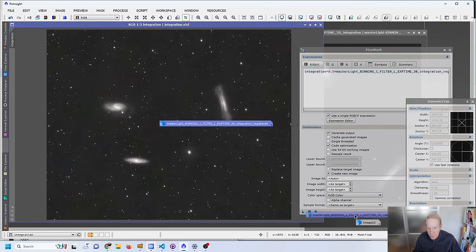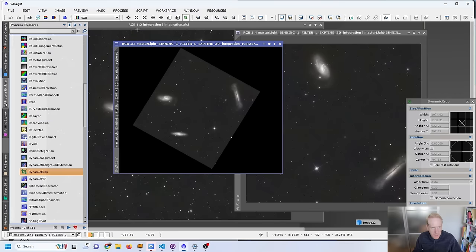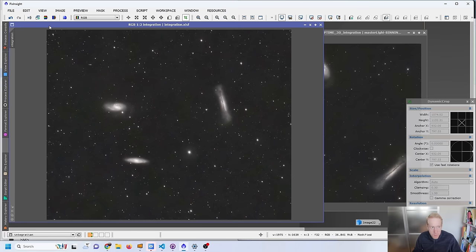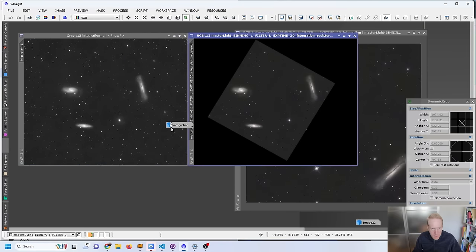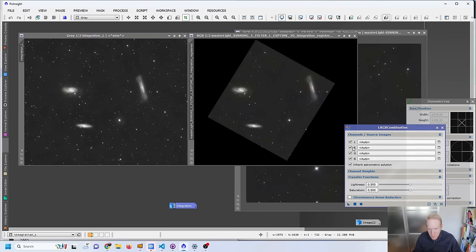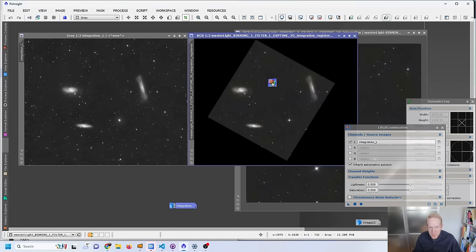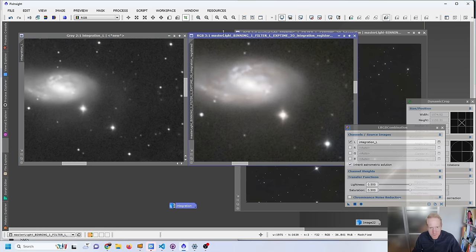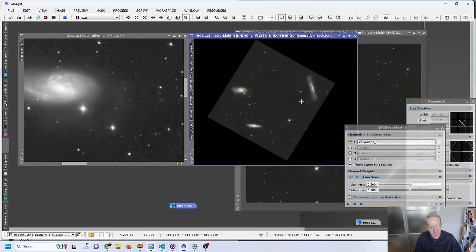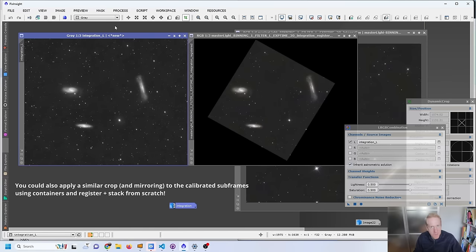After applying the dynamic crop, here we have a combined image — not too bad, but definitely less good than the older image. Another method would be an LRGB combination: take yesterday's image as the luminance channel, extract the luminance — the black and white information — then use the LRGB Combination process, unselect RGB, select L as my integration, and apply it to the other image. But we're actually losing detail this way — before/after shows it's not the right approach. You could also extract each color channel and combine them one by one.